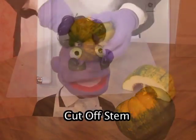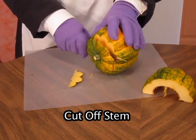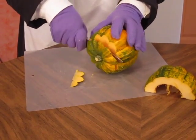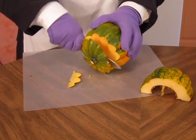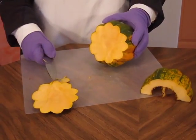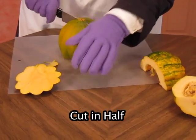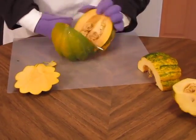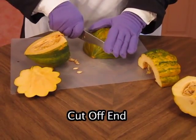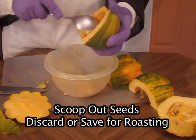With a sharp knife, cut off the stem. Be very careful because the squash is moving. Then I cut the squash in half to make it easier to handle. Then I cut off the other end. Scoop out the seeds with the sharp knife.